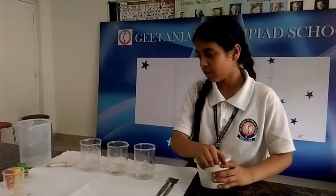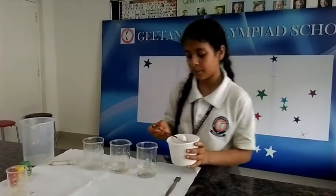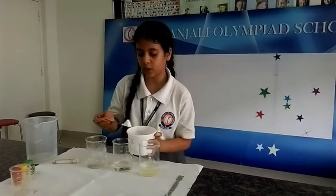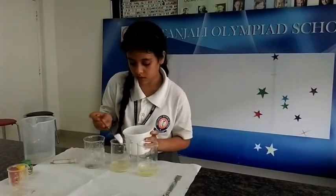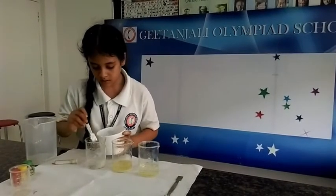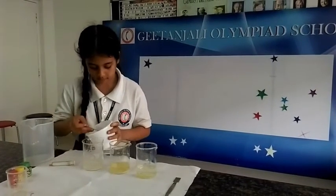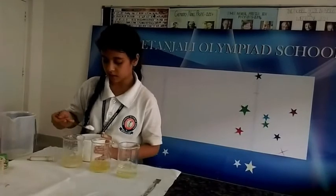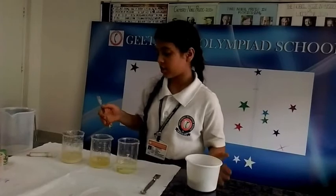Now I am going to add sugar. In the first beaker I am going to add 1 spoon of sugar, in the second I am going to add 4 spoons of sugar, and in the third I am going to add 8 spoons of sugar. Now let the sugar dissolve completely.